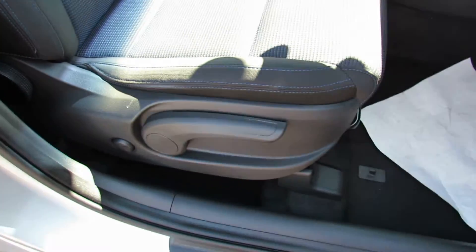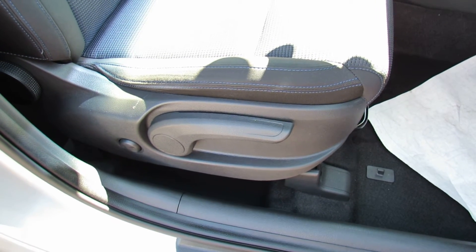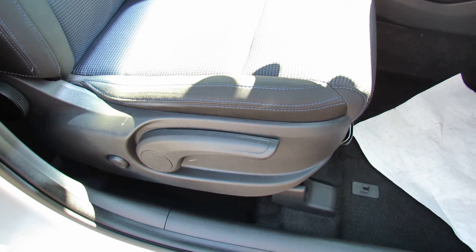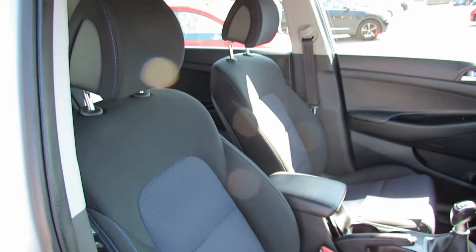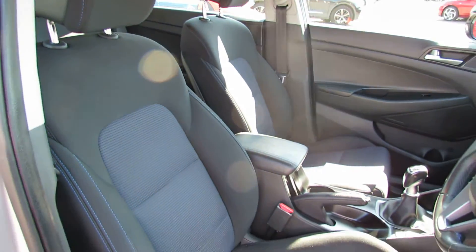On the driver's seat we've got height adjustment, as you can see, and then the little button behind is electric lumbar support, so that builds up in the small of your back. The color on the seats is a really nice practical dark grey.